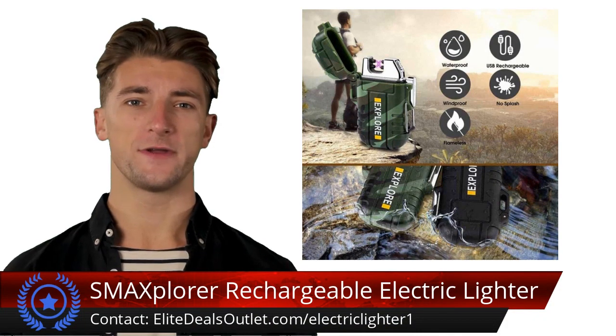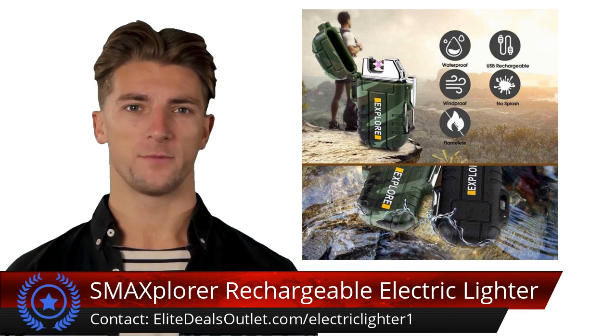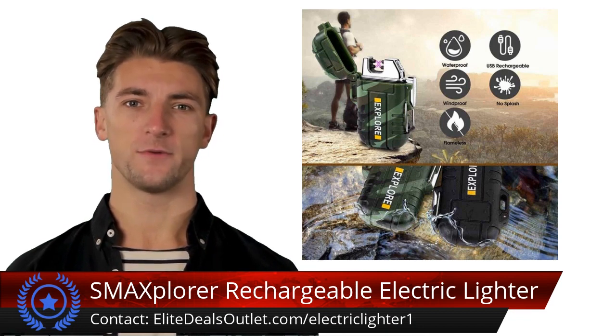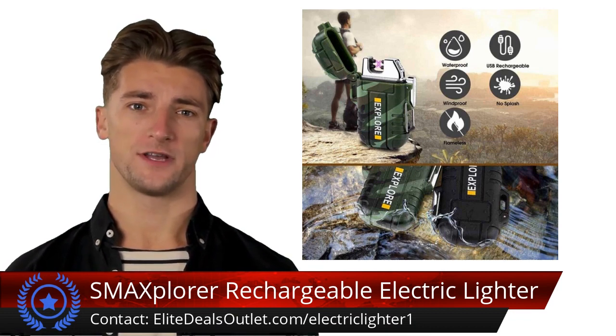The rechargeable electric lighter is a must-have for outdoor enthusiasts. Its dual arc plasma is waterproof, windproof, and flameless, performing reliably in all conditions. With a high capacity battery, it offers up to 200 lights on a single charge.